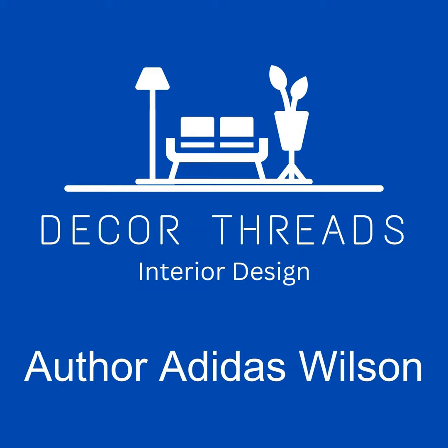Bookshelves are not just for storing books — they can be a striking element in your home decor. If you're looking to refresh your living space without breaking the bank, a DIY bookshelf painting project might be just what you need. Whether you're a novice or a seasoned DIYer, these creative bookshelf painting ideas will inspire you to turn a simple piece of furniture into a work of art.